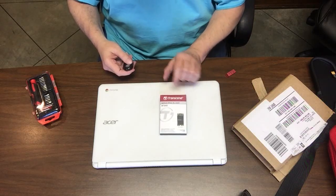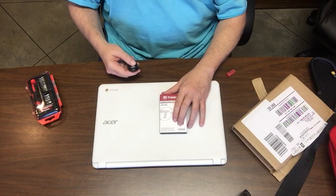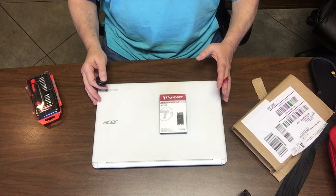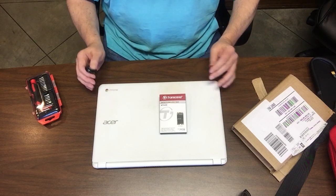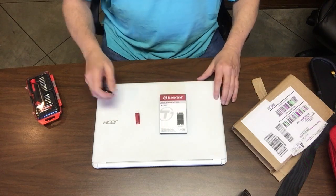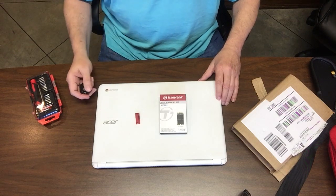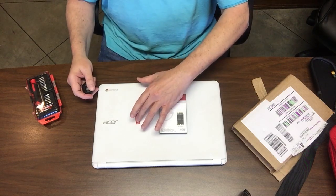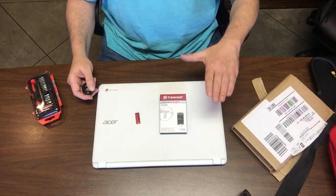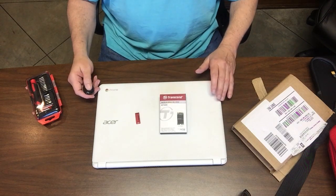So what I've got here is a Transcend 128 gigabyte M.2 SSD. Now before you do anything with your Chromebook, if you're going to be replacing the drive, you need to run the Chrome recovery and make a recovery USB. You're going to absolutely need that later on. So make your Chrome recovery USB — it's built in. Use the machine you're going to fix to do it with, so there's a complete match as far as the hardware goes.